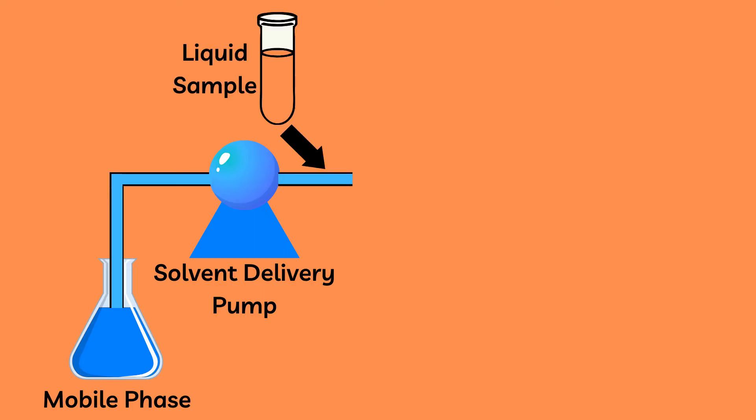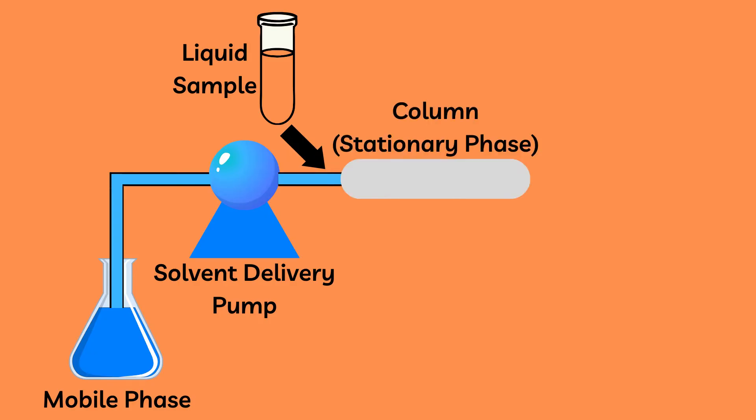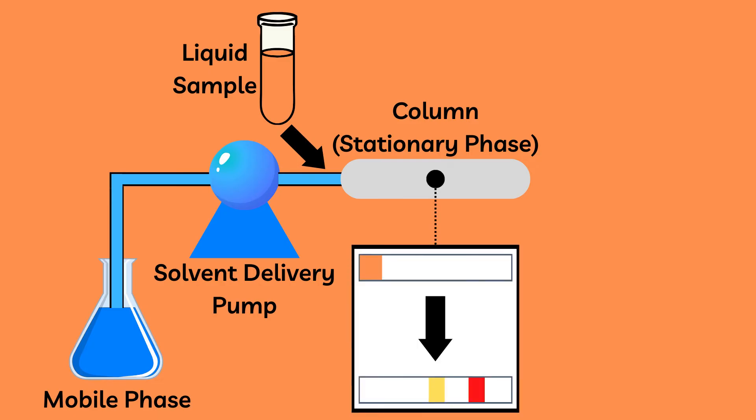Second, the liquid sample is added to the setup usually through a different tube. Then the sample gets carried with the mobile phase through the column and the stationary phase, and the interaction happens, thereby separating the sample into its constituent parts. Then a detector converts the amount of each component into an electrical signal.